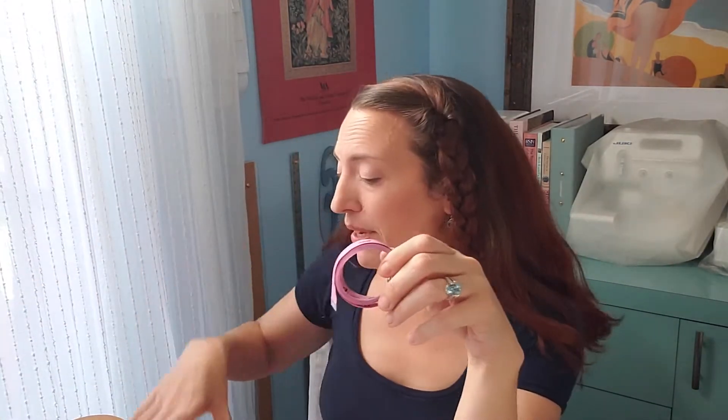First things first, you're going to need a few supplies. Let's start with notions — you're going to need some embroidery scissors, possibly a thimble especially if you're working with more heavyweight fabrics like denim or twill, a tape measure or a ruler. I like the clear ones especially for lining up your pattern designs, and you'll probably want a seam ripper for ripping out those stitches that you messed up.